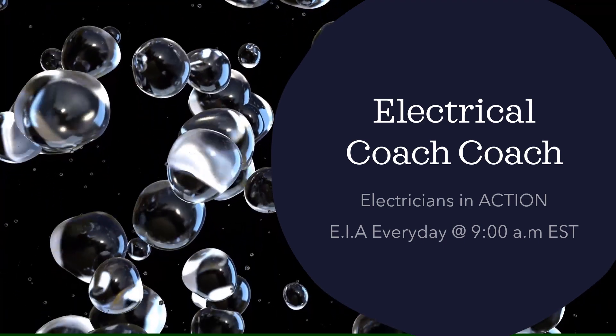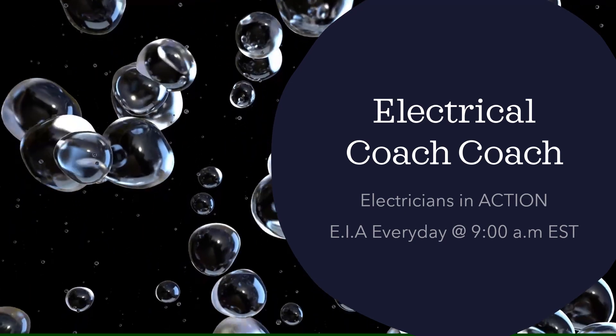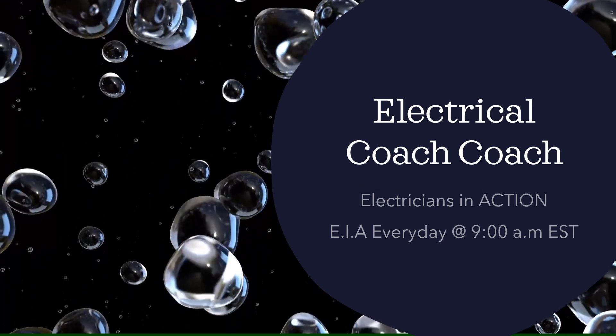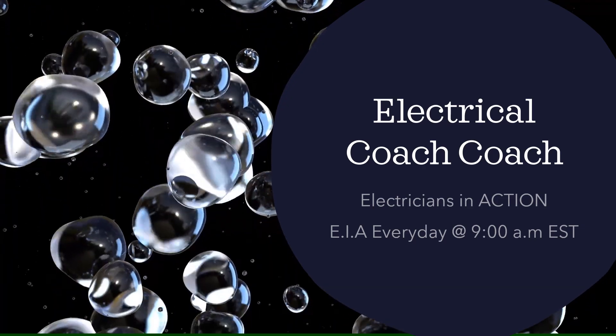Hey guys, what's up? It's the Electrical Code Coach here, and this is the Electricians in Action. You can catch the EIA every day at 9 a.m. where we get together and talk about the code before we go out and fight the good fight. Let's get to it.